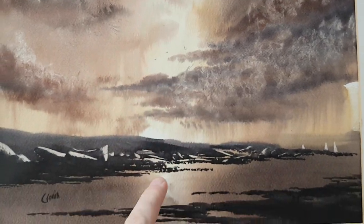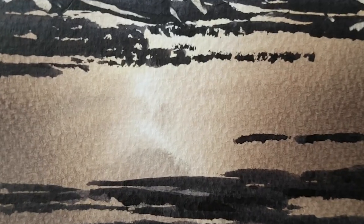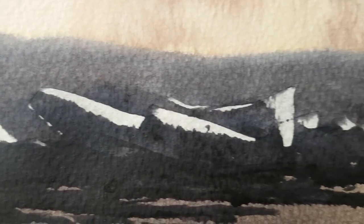You've got the light from the sky reflecting off the water there. Just left that little white area in the middle, just to give the impression of light on the water. Light also catches all these rocks there.